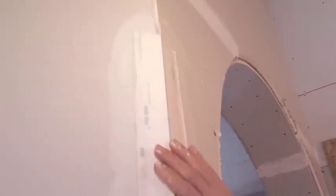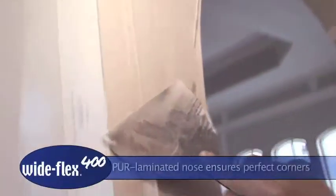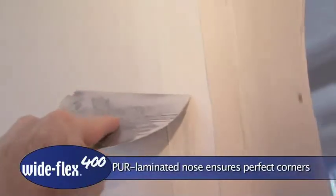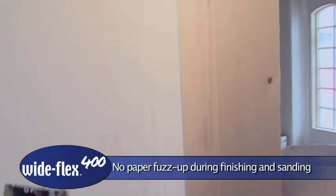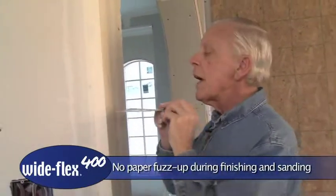Applying it is easier than you might think. What we want to do is put a smooth, liberal coat of compound on either side of the joint, then put Wide Flex 400 right in place. Once it's straightened, wipe down the edges firmly to remove excess compound and make sure the edges are smooth.